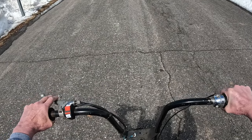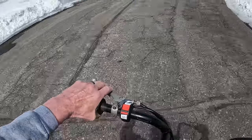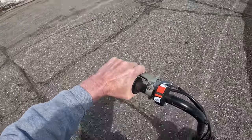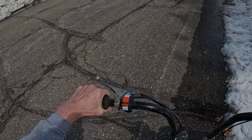A little demonstration on how bad these brakes are. That's full braking. Not stopping. And stop. Now let's go fix them.